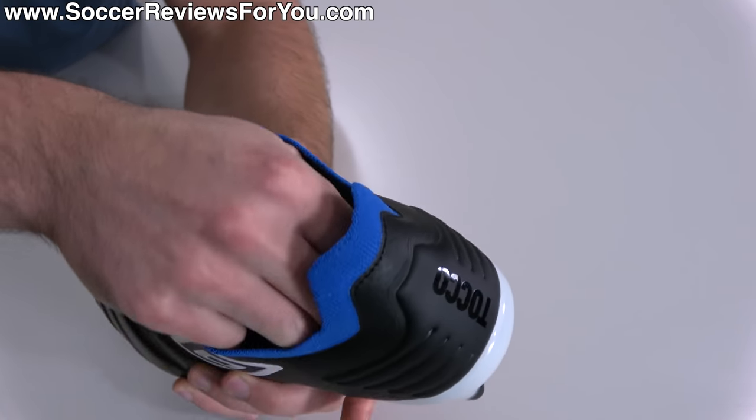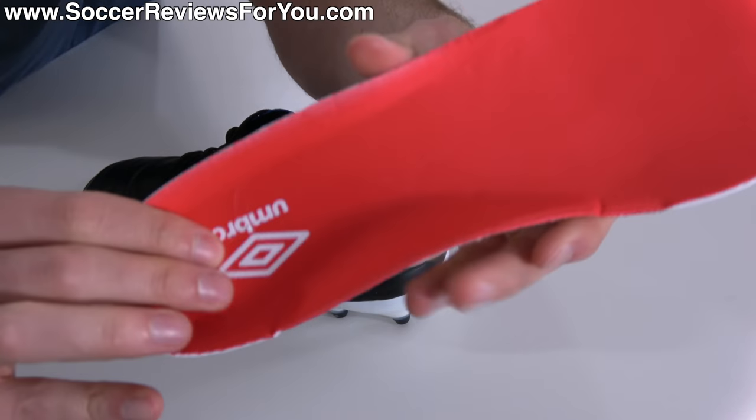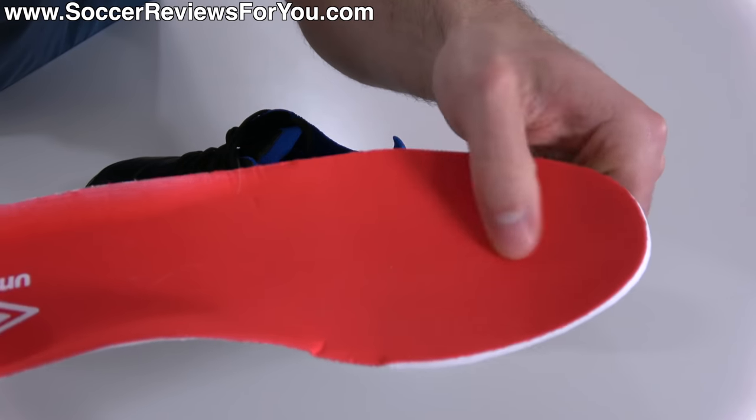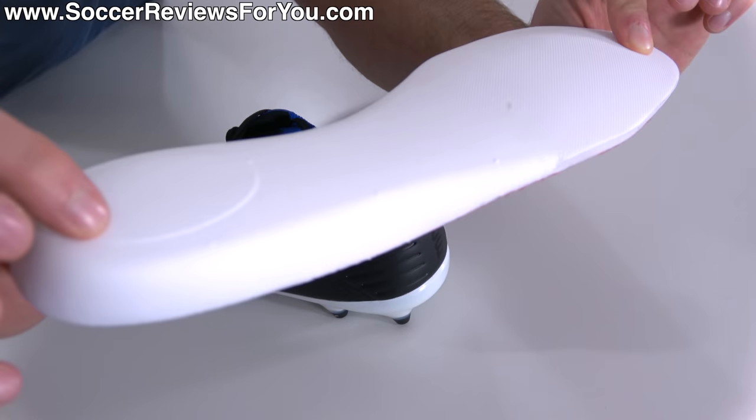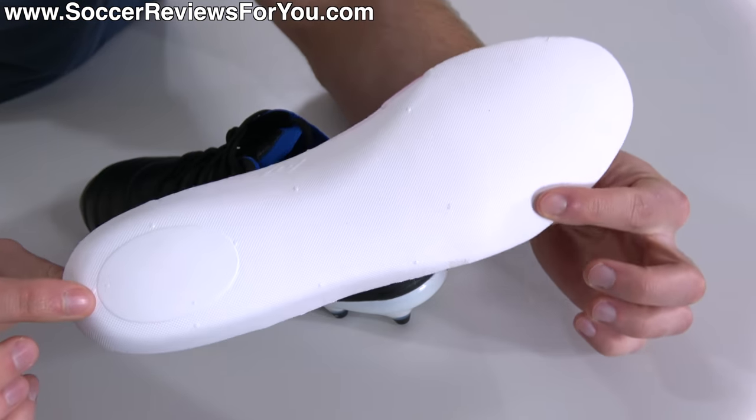The insole is fully removable. It features a mesh liner on the surface that's a little slick to the touch, and it's made from a single layer of white foam that has some pretty decent thickness to it.